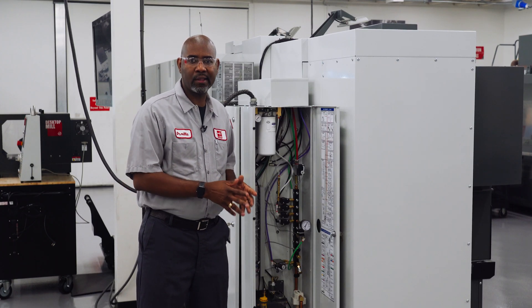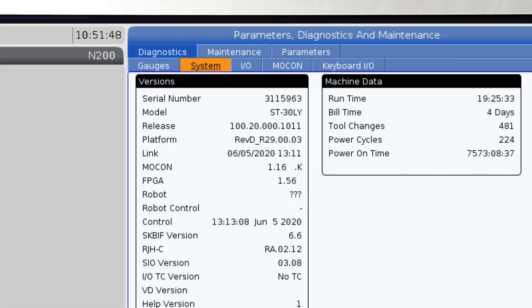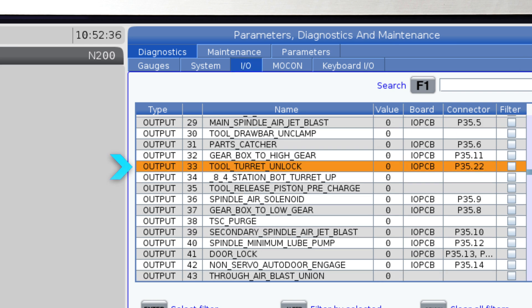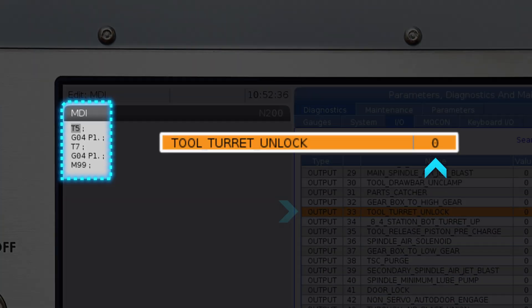Make sure you command the correct device you're troubleshooting. Go to parameter diagnostics, then the I/O output page. Find the device you're troubleshooting and command the M code again from MDI. If the bit changed from 0 to 1, the command was sent.